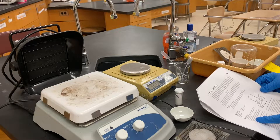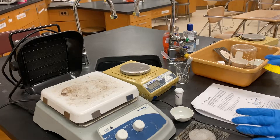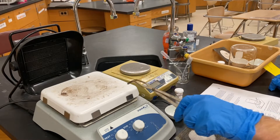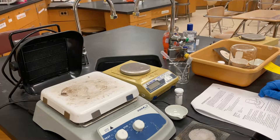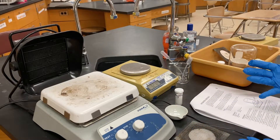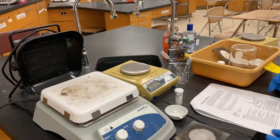The procedure says to clean a porcelain evaporating dish with soap and water and dry it on the hot plate for a few minutes. These are already clean from last year, so we're just going to use them — no need to dry them on the hot plate, they're ready to go. We're skipping step four. It says to handle the dish with forceps for the remainder of the experiment so you don't touch it in case it's hot, and also because fingerprints could affect the results.